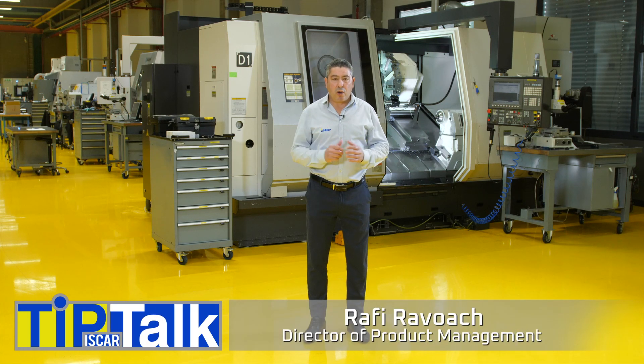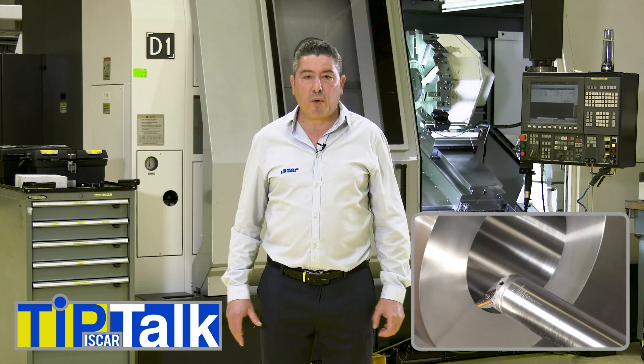Hello and welcome to Tip Talk from Iskars Tech Center. How to adjust the correct turning boring bar?